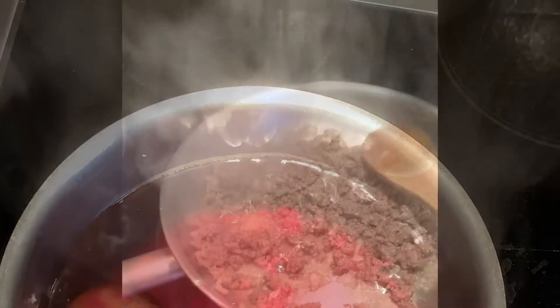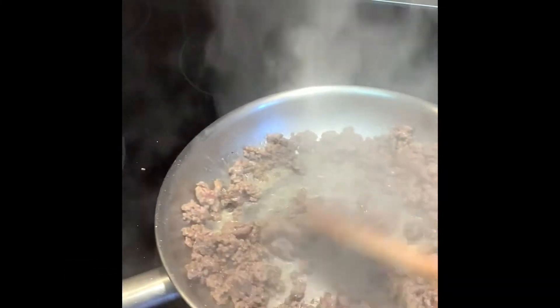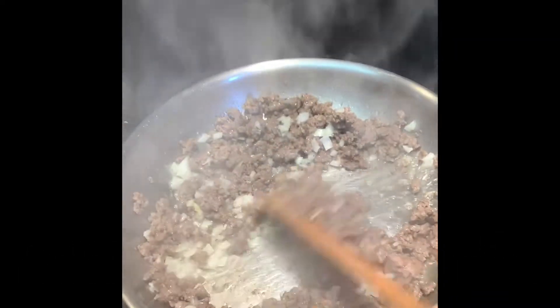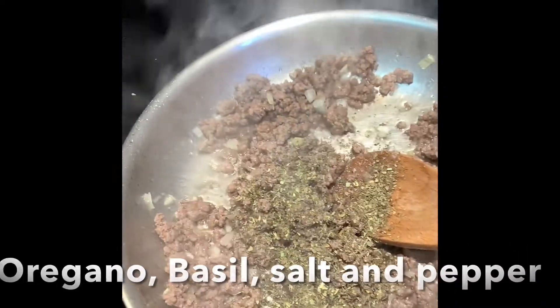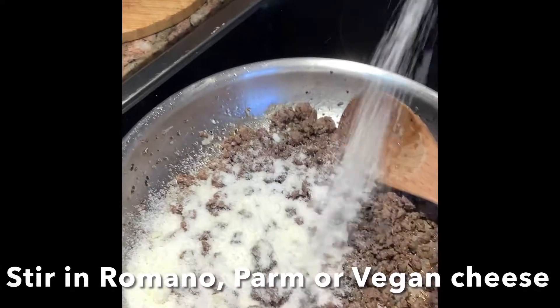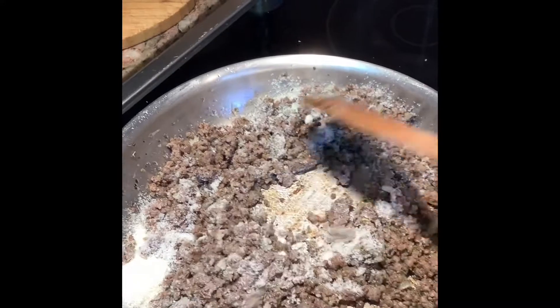We're going to begin by making the stuffing for the caramelle and the cappelletti. I'm frying up some ground beef, but you can use a mixture of ground beef, pork and veal, or you can use chicken as well. I'm frying up the meat with some onion and garlic, then seasoning it with some oregano, basil, salt and pepper. Once it's fully cooked, take it off the heat and stir in your favorite grated cheese. I've got some vegan romano cheese here, but you can use regular romano, parm, or even ricotta if you like.